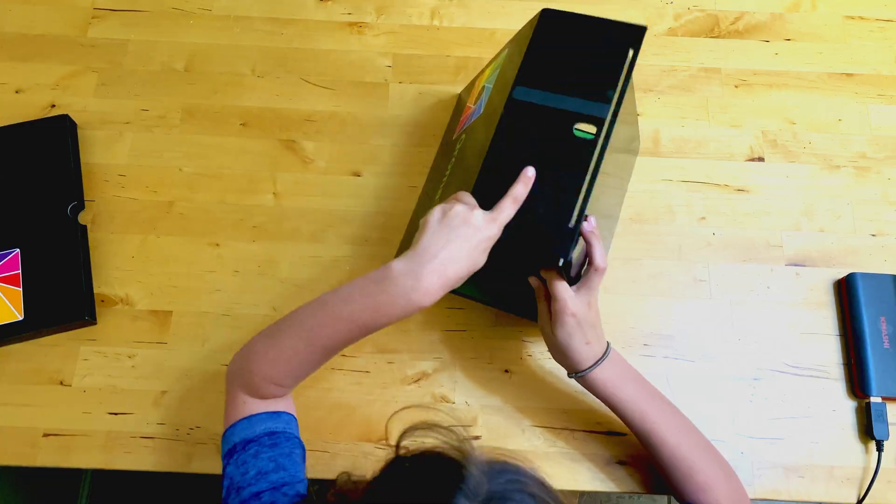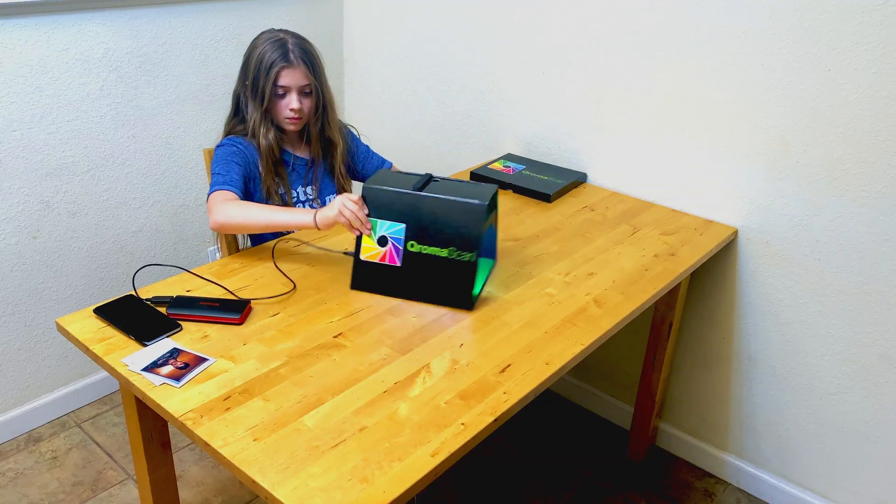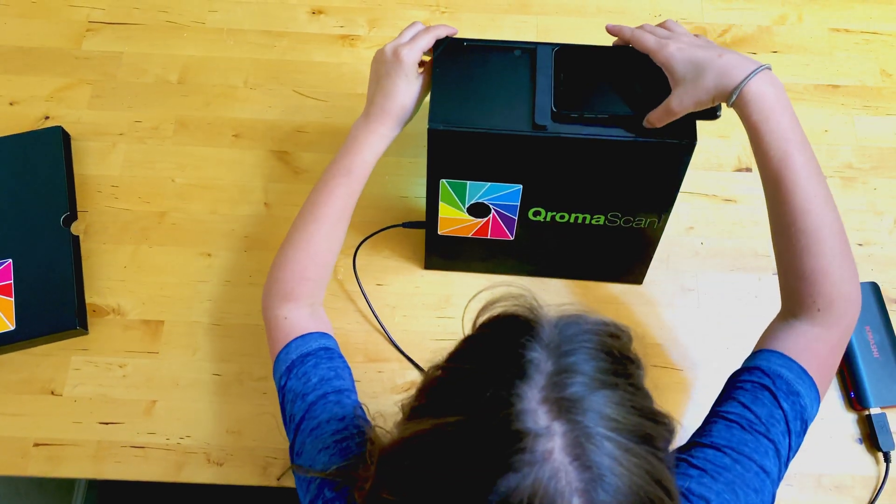First, let's put the lightbox together, then connect it to the USB cable, and finally put the iPhone on top.